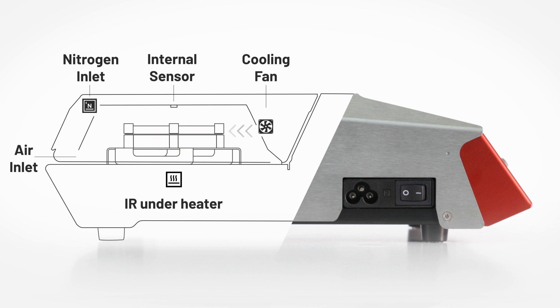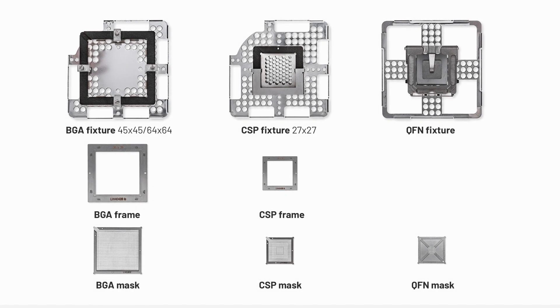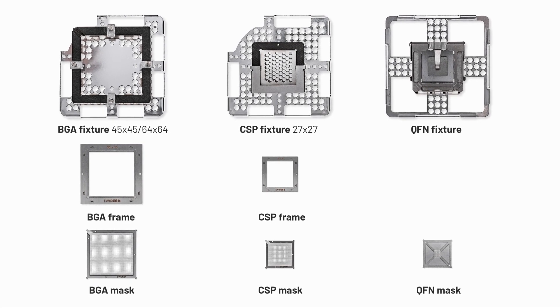As soon as the process is finished, the fan starts the cool-down phase. Martin offers standard and customized masks and frames.